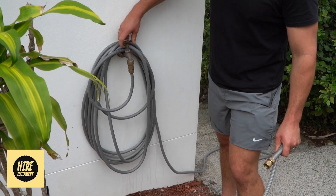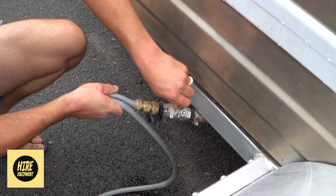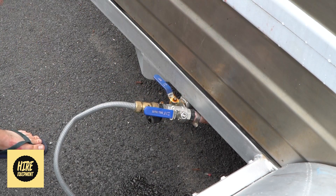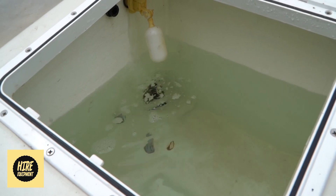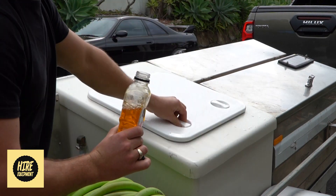We'll take it off the ute and then you'll connect it to any regular garden hose adapter. You will see the tank begin to fill and the float will automatically cut the water flow off.